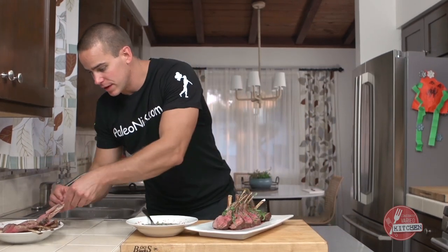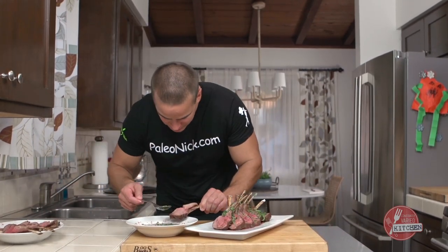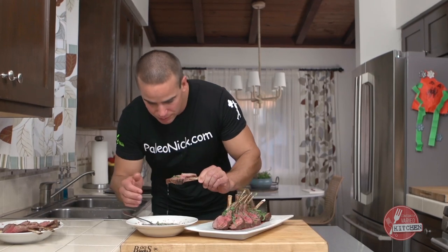And just for good measure, we should probably give this a taste, right? It's like a lamb lollipop going on here.